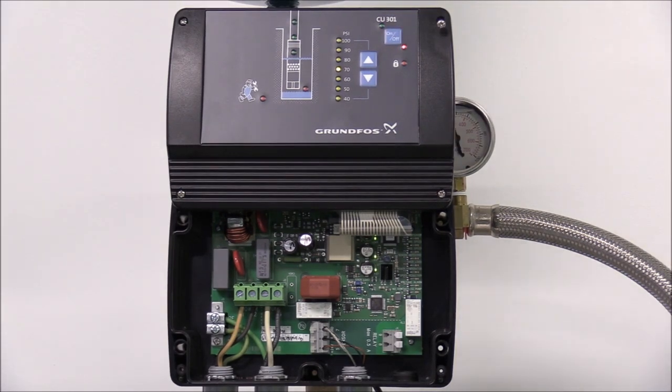The first protection feature mentioned in the introduction was the dry run protection. When the pump experiences a dry run condition, the pump will automatically stop and the red dry running indicator light will light up. The dry run will automatically reset after five minutes. However, that setting can also be changed using the R100 or the Grundfos Go. There are more details on the dry run protection in the CU-301 INO.